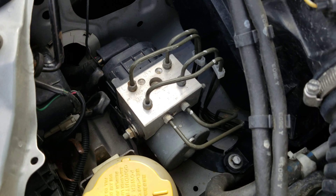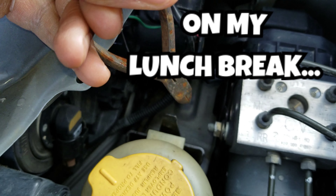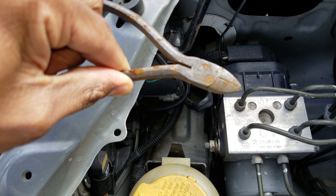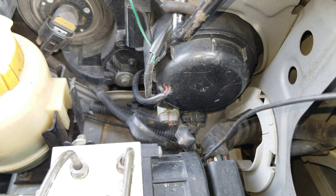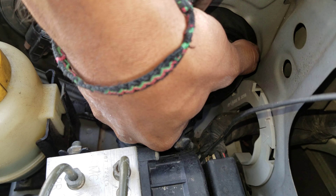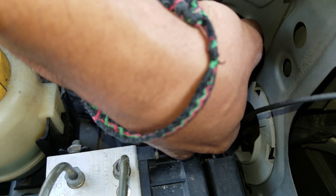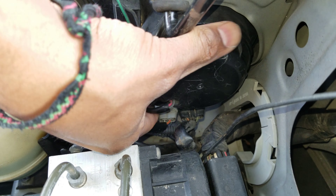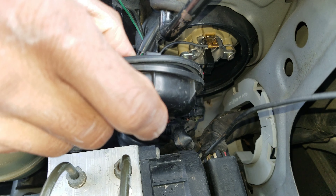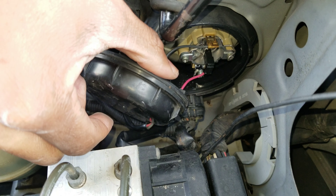I'm going to start on this side. I looked in here and someone left some cutters in here. This side is easier because the battery isn't blocking it. Let's see if I can get this cap off. It is coming. With that off, I'm going to try and twist it out of the way. I think that'll give me enough space.